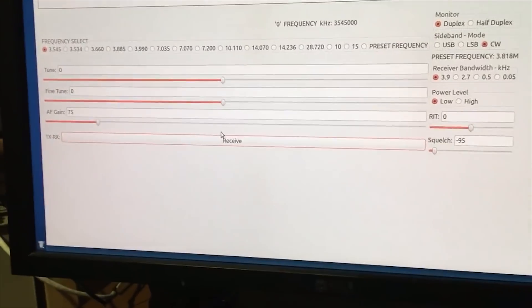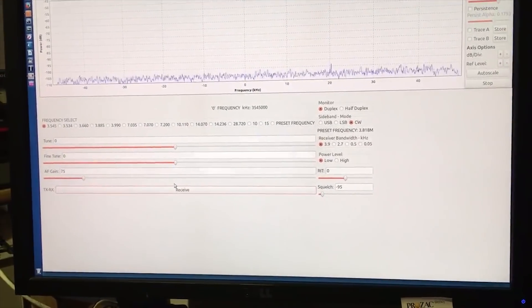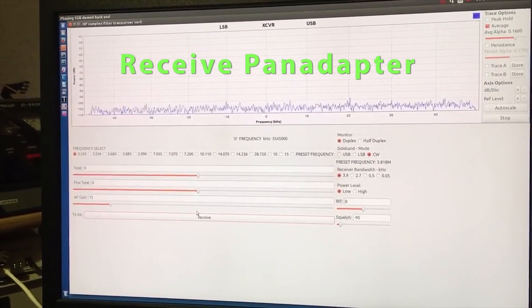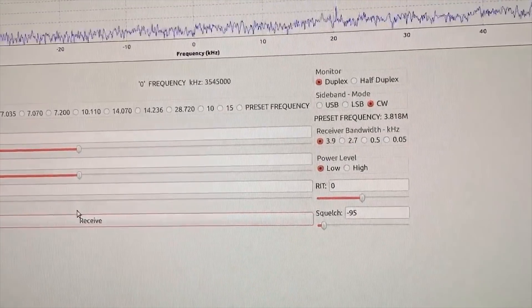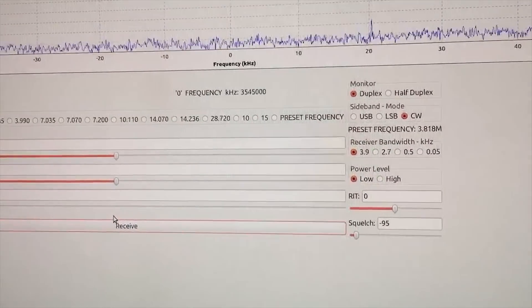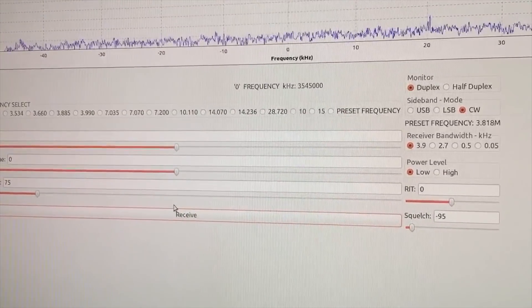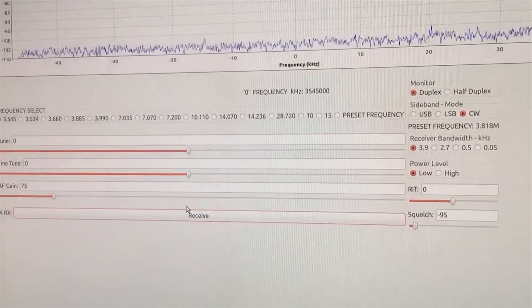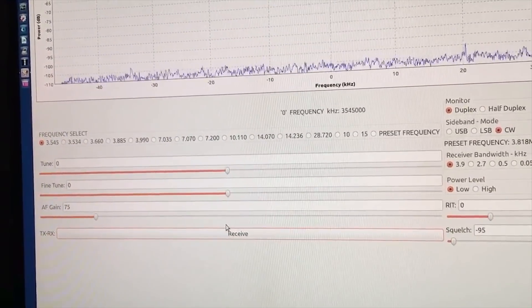I'll move in here and take a view of the computer screen on which the GNU Radio open-source DSP software is running. You can see at the top of the screen the receive panel — the receiver is in receive mode. Moving the camera a little, you can make out some of the controls: receiver bandwidth, the RIT mode selection, audio volume, and at the very bottom is the transmit/receive selector, where the mouse cursor is sitting.